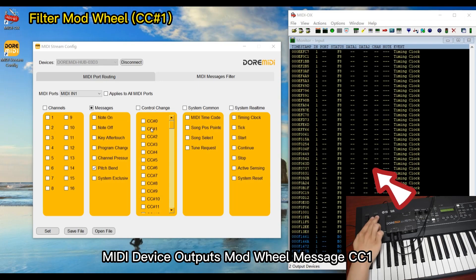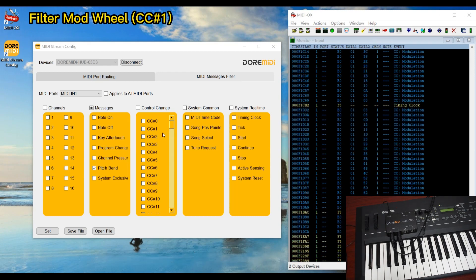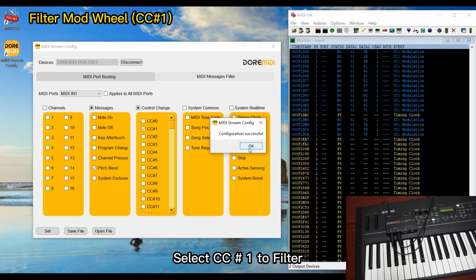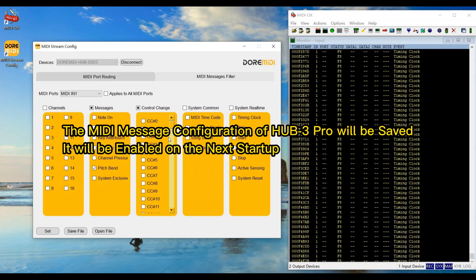The MIDI device outputs modulation wheel message CC1. Select CC number 1 to filter it — the MIDI modulation will be filtered. The MIDI message configuration of Hub 3 Pro will be saved and enabled on the next startup. Thank you for watching.